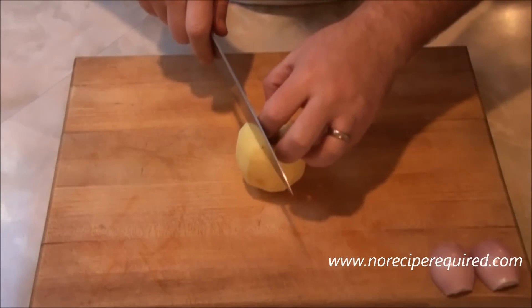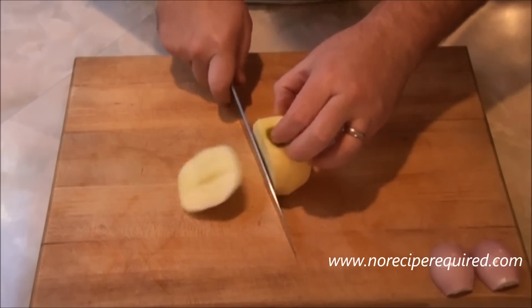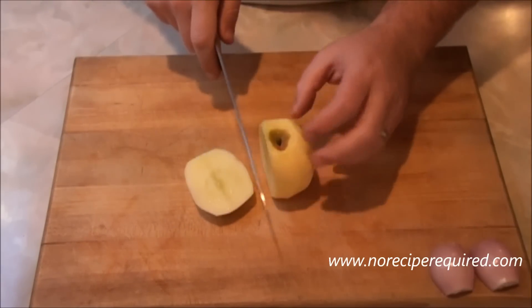So let's go ahead and show you how I dice an apple. What I do — obviously I've got a peeled apple here.